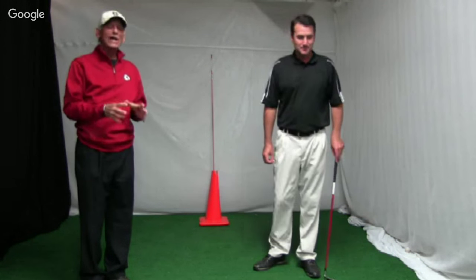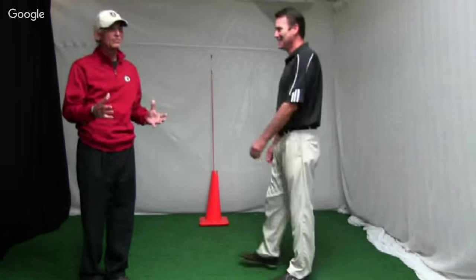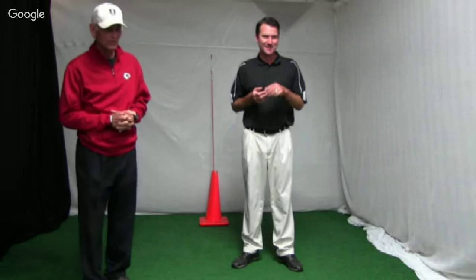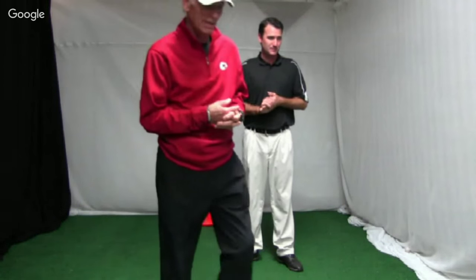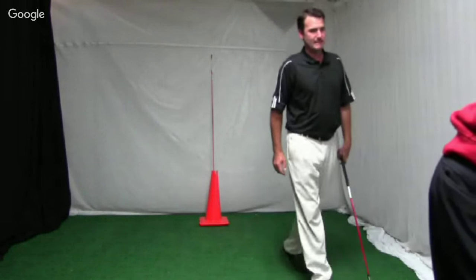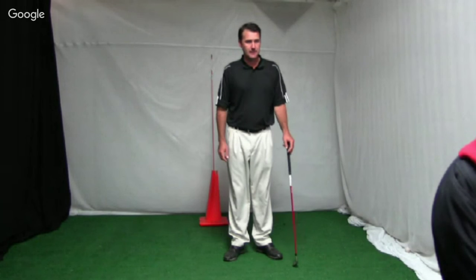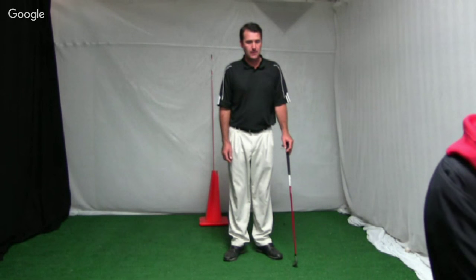We're going to save the greatest tips as a Christmas gift. Now we're going to check on our questions — we've got a lot of them. The first question is from Bill: how do you hit the ball higher?